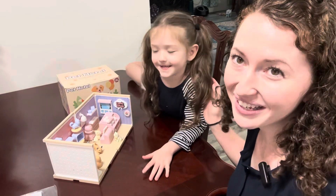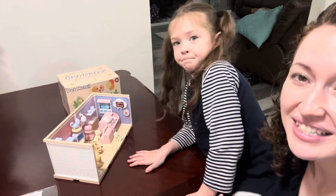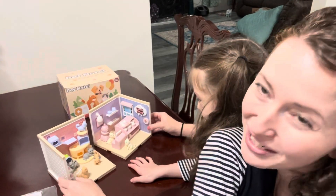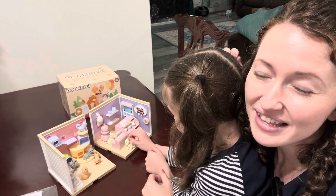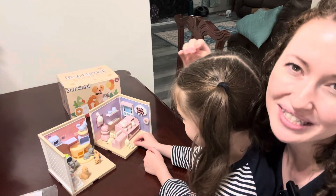My daughter Bailey and I put this together for her birthday. TQQ Fun sent us this toy. We think it's a fun DIY project to do together. It's for children ages 6 and older, and there are some smaller pieces as well.